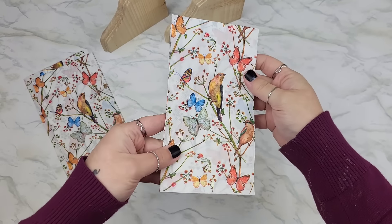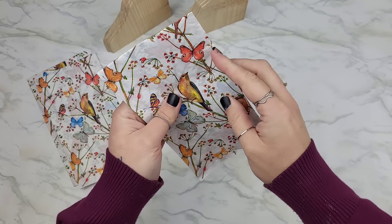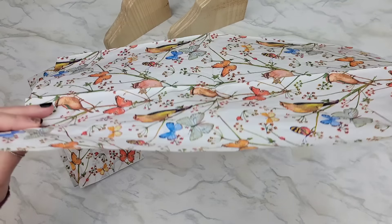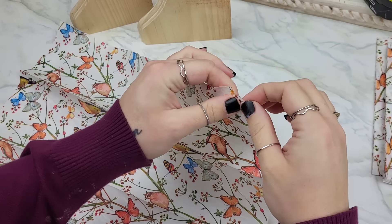We're going to be using this beautiful napkin that was sent to me from a subscriber to apply on here with the iron-on method. I love this napkin because the pattern is completely over the entire piece, giving me lots of pattern to work with.